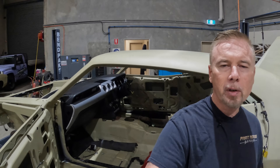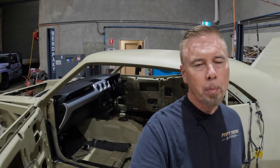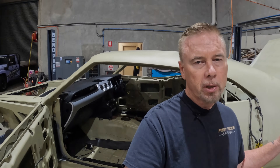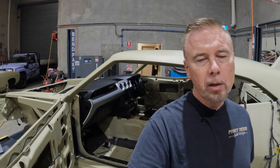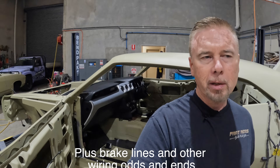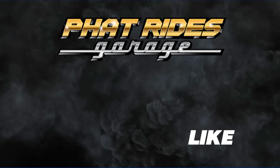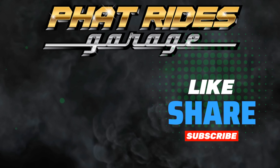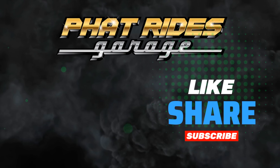Alright guys, that's going to do it for this video. I appreciate you watching, I hope you enjoyed it. When I come back onto this car, I'm going to be making a bracket to mount the fuse box inside the boot area, and we're also going to be making another bracket for the ECU, which is going to be mounted on the back of the radiator support inside the driver's side front guard. Thanks again for watching, and we'll see you in the next one.